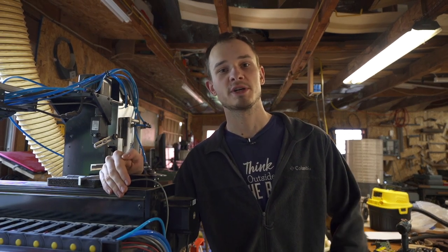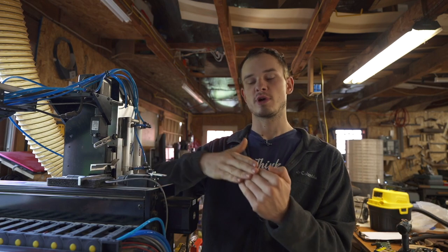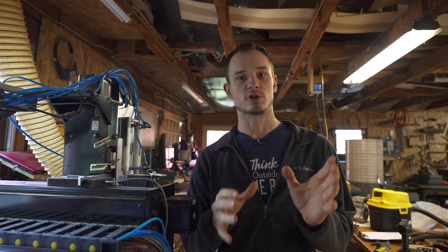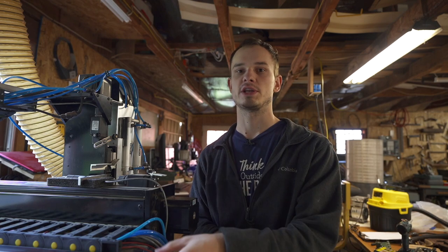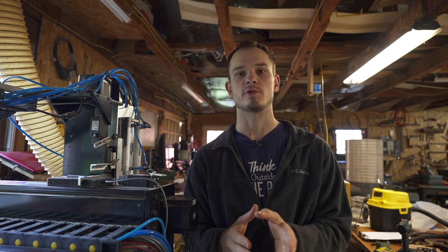Hello everybody, welcome to the puzzle shop. Today I'm going to bring you guys along and show you exactly what I'm doing throughout the whole day. I'm starting in the early morning and we're going to go until I quit at night. I'm going to update this video every half hour and show you guys what I'm working on. Thought it'd be an interesting video — let me know what you guys think.